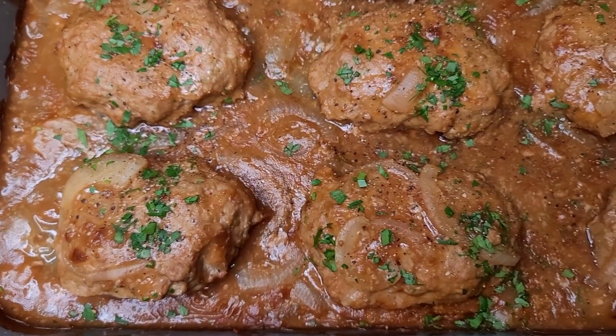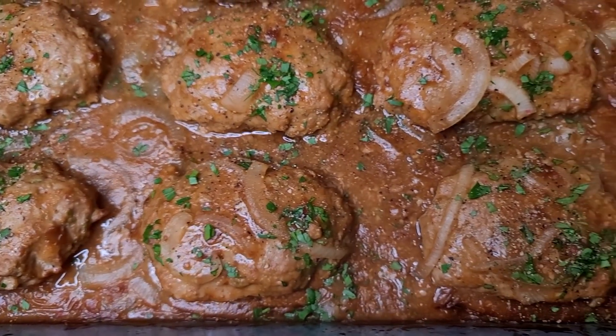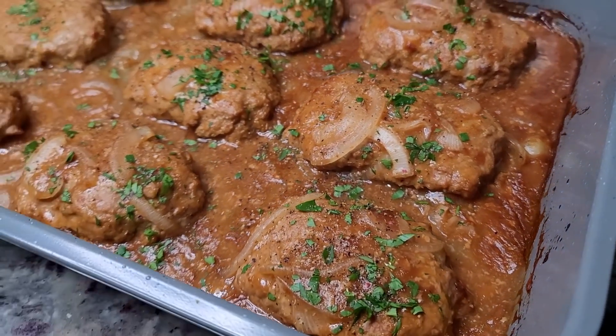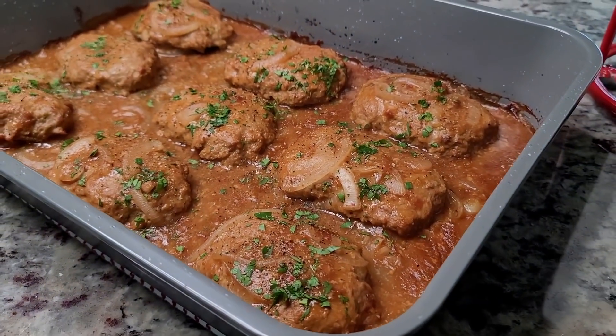Today I'm making oven baked easy Salisbury steak patties. This is easy to put together, it's a great one pan dinner and it's gonna be good.